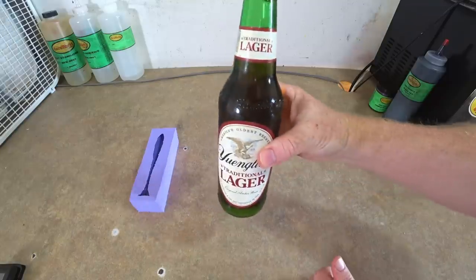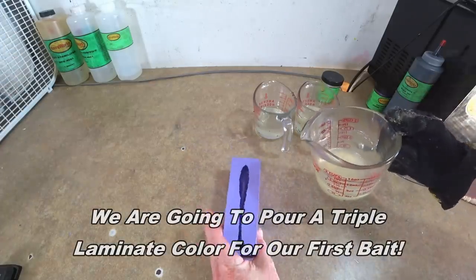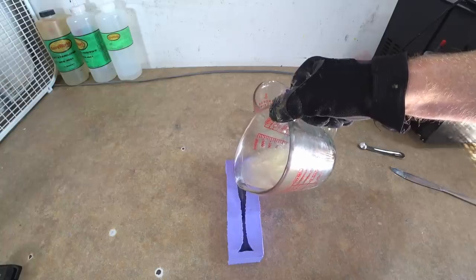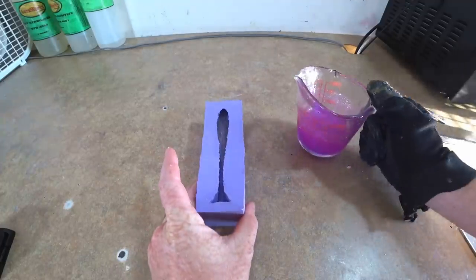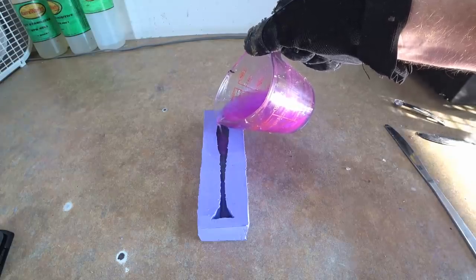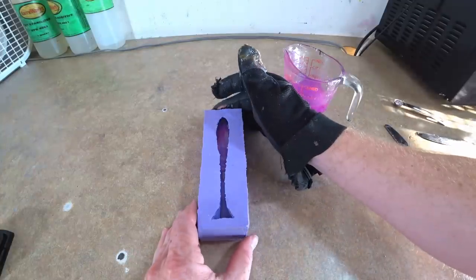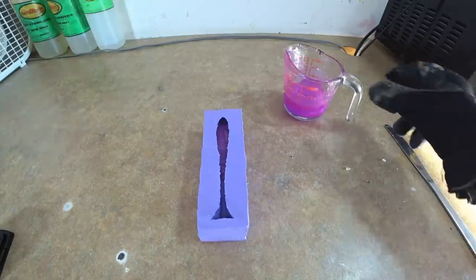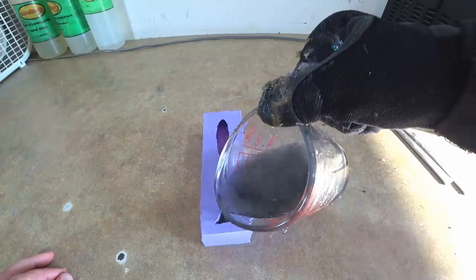Now we're going to pour the bait. Here we go — just kind of let it fill in. Beautiful. Now we're going to pour a vein — not all the way through to the tip of the bait, just like a little bloodline almost. Got to be real gentle with how you pour it so it doesn't go all the way through to the nose. We're going to let that sit just like that.